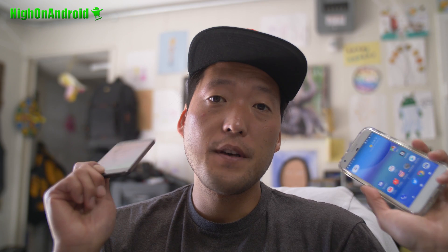Hi guys, Max from HiOnAndroid.com, where we get on Android every day. I've got Android Oreo running on my Pixel XL. You can also run it on Pixel and a bunch of other Google devices. If you guys want to try this out, let me show you how you can do it.